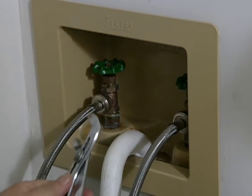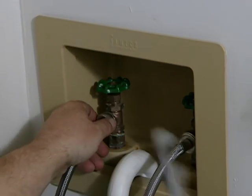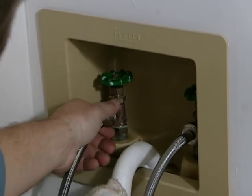To get started, we're going to break these hoses away, and we're going to go counterclockwise with pliers. There might be a little bit of water, so I want a rag.